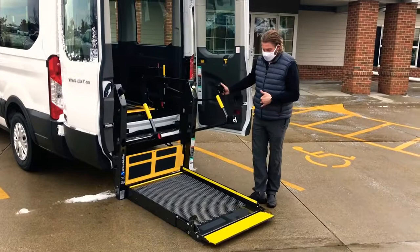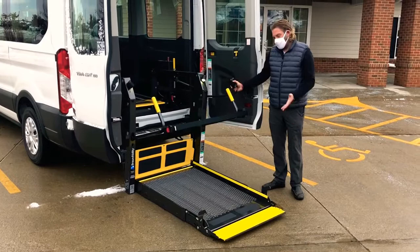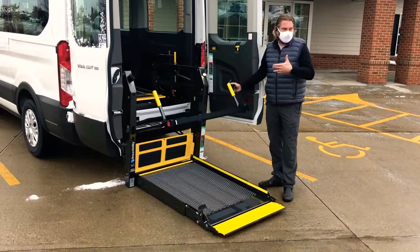Once you've done that, load the occupant onto the lift, put the safety belt behind and underneath the handles of the wheelchair. Some people prefer to ride up on the lift with the occupant — it's up to you, if there's room and you're comfortable with it.